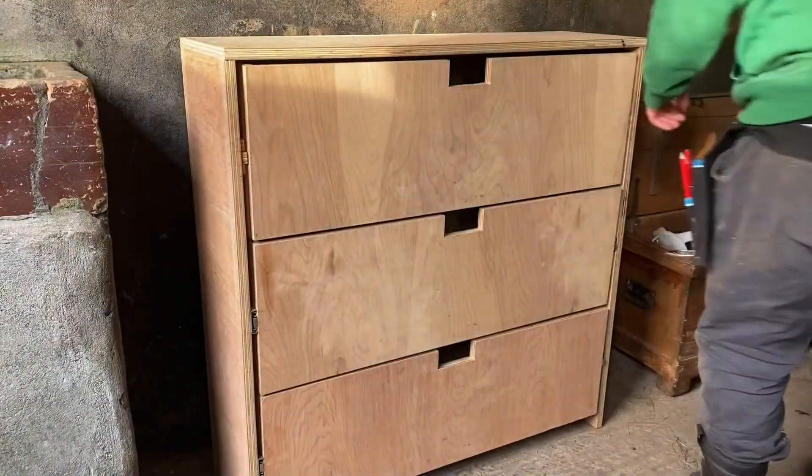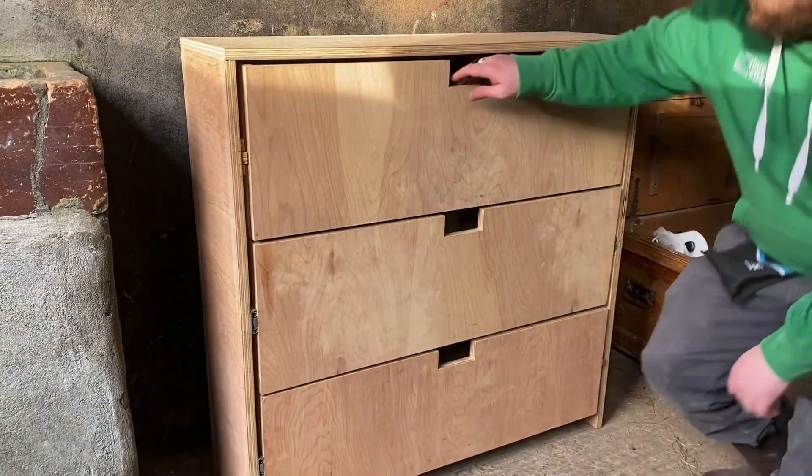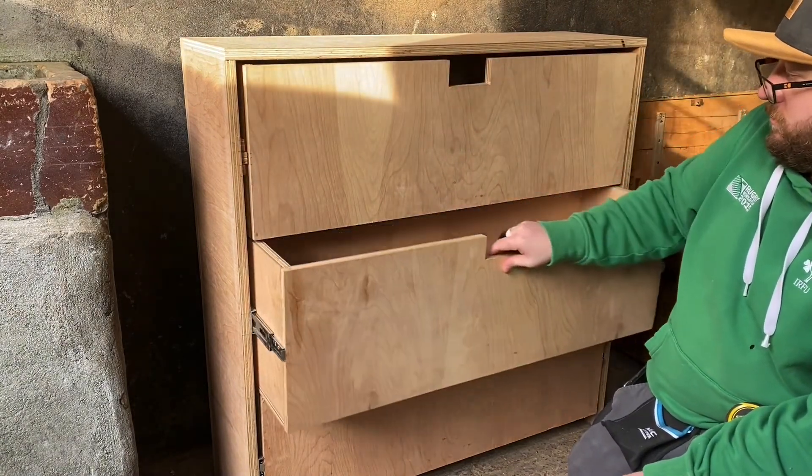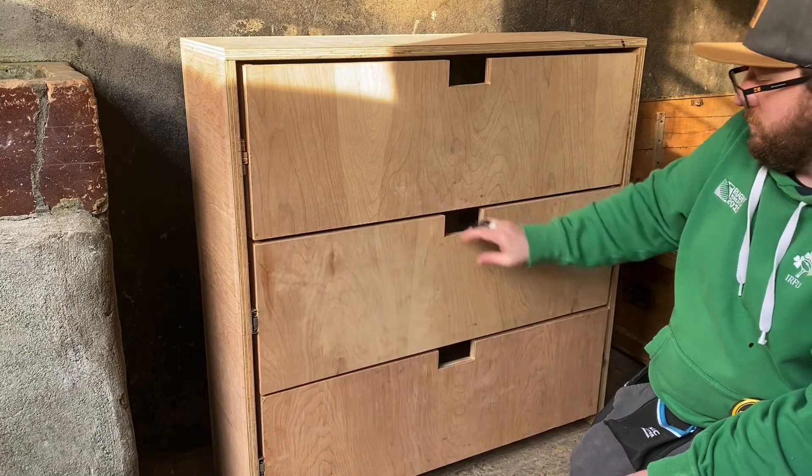And here's the completed chest of drawers. It's not perfect and I might be off by the odd millimetre here and there, but I have to say that given it was a complicated product, it's not bad for a second ever build.